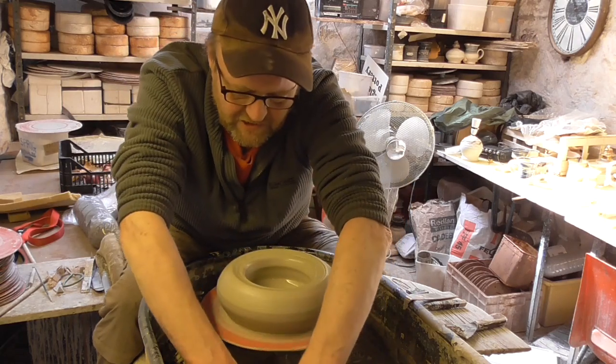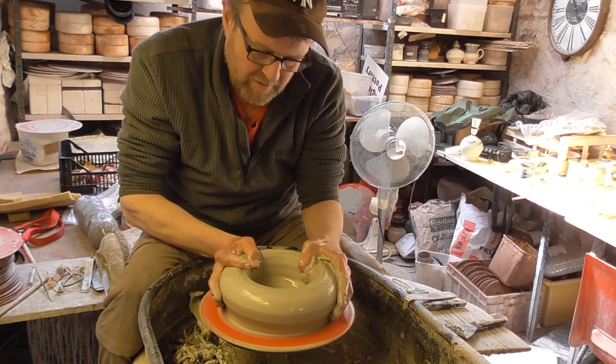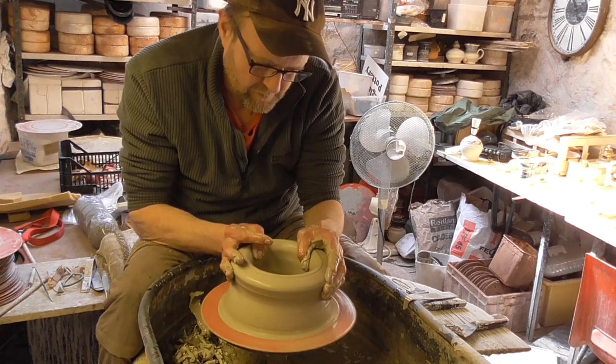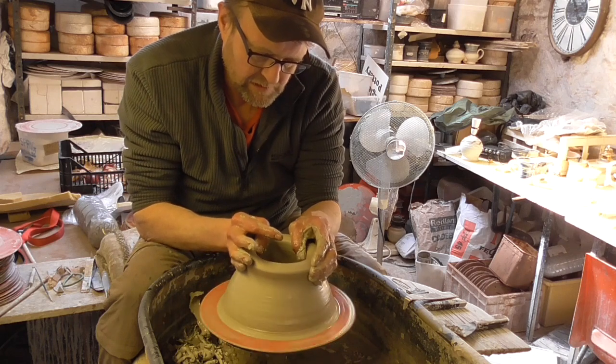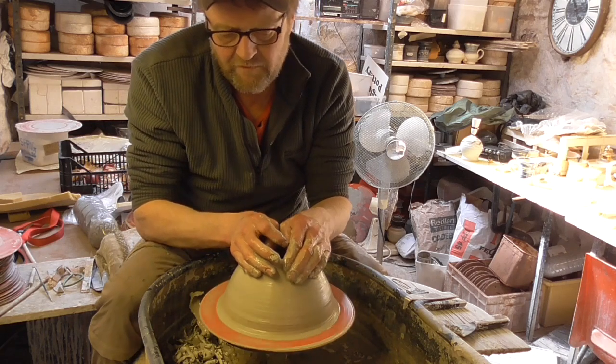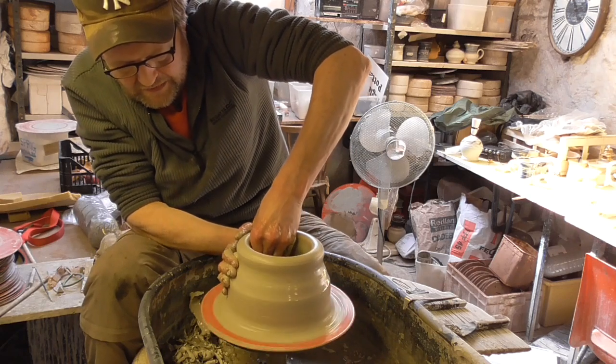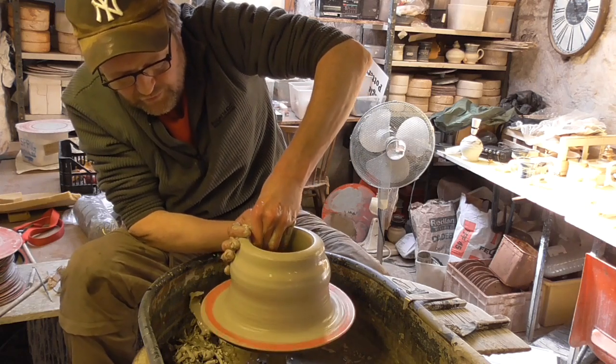What I'll do is try and make a bit of a cylinder first, as always. As you can see, it needs to be very narrow at the bottom so I'll have to squeeze that in a lot. I'll just get a bit of thick stuff up first.